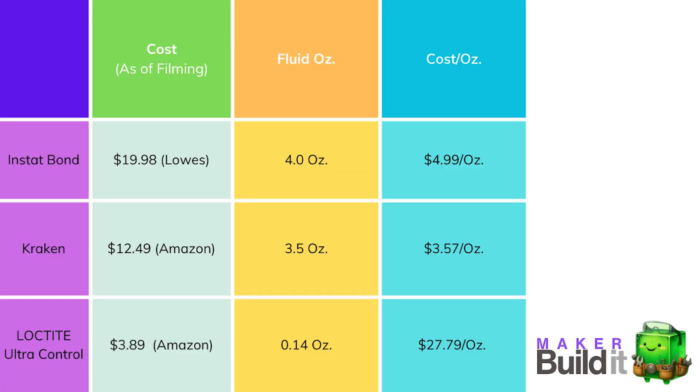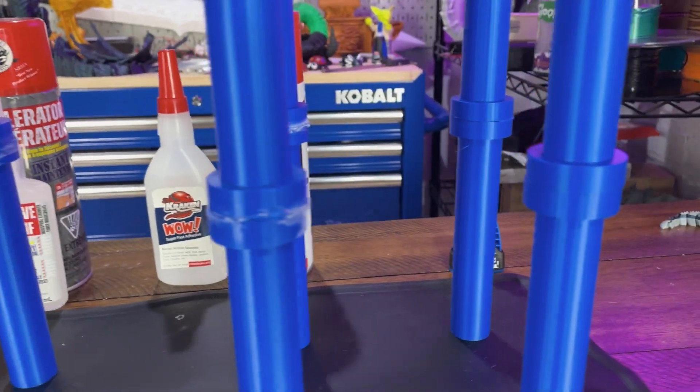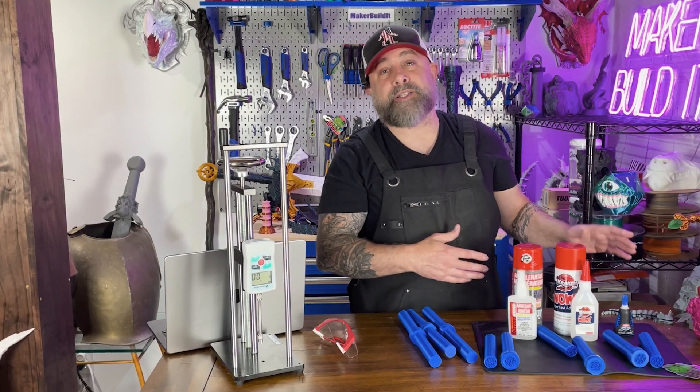We really got to look at the cost per ounce. Here's a chart that breaks that down. You can see the size of the fluid ounces that came in each package, and considering all of them tested the same — hands down, Kraken won via cost per ounce. Loctite is roughly costing 27, almost $28 per ounce, which is way, way more than any of the other glues we tested today. I thought the accelerants were going to make it a little more brittle, but in fact they did not. They actually held just as well as our control, which is our Loctite super glue.